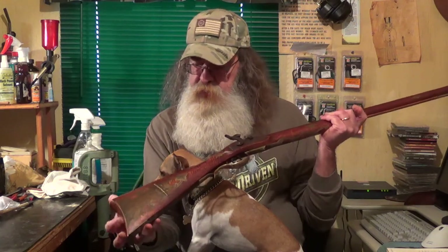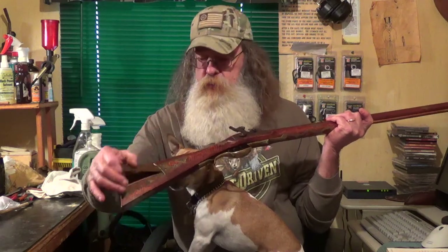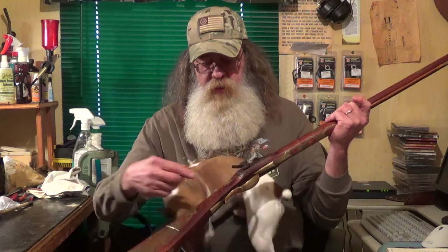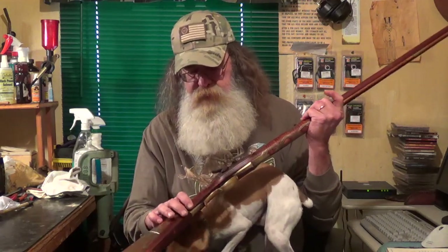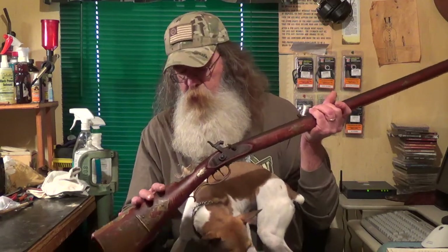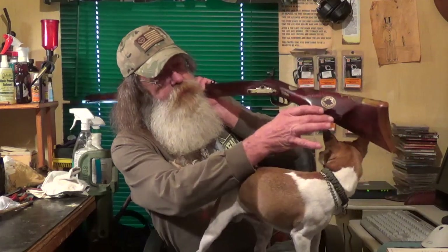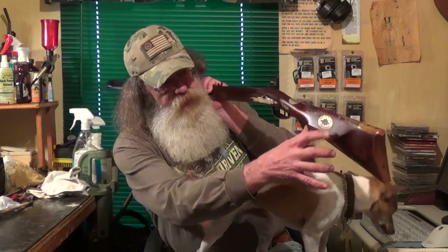What is very unique or interesting to me is that it has a button that's spring loaded to open that patch box up. It has wrist inlays which you could not see until I brought the gun home and cleaned it up. Obviously this thing had been sitting in a corner or hanging on the wall for a long, long time. It also has a wrist inlay and an inlay on the cheek piece as well.